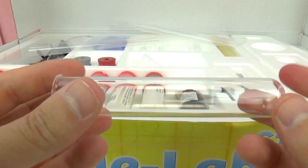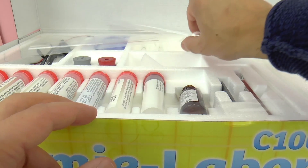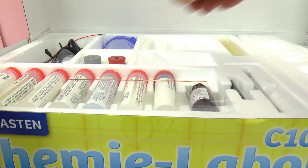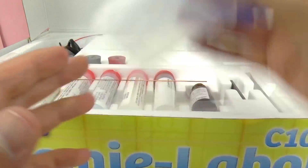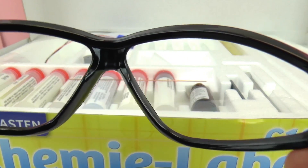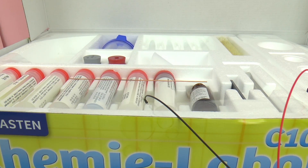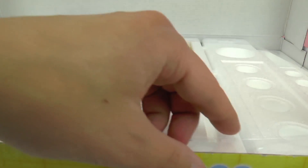Here we have some glass test tubes — very fancy. These are going to be used to mix different chemicals together and watch reactions. Also included is a toothpick of sorts. Here we have a brush to clean out the test tubes, a small canister, and safety goggles — this one is really important to make sure that nothing goes wrong and you keep your eyes protected. Here we have a small circuit, as well as three or four eyedroppers, a lid, and a funnel.